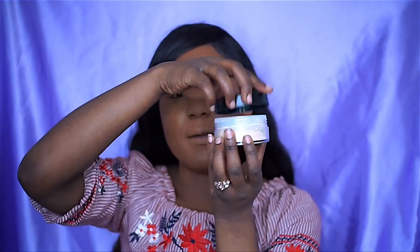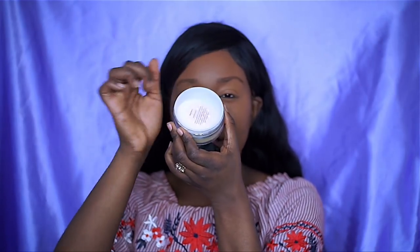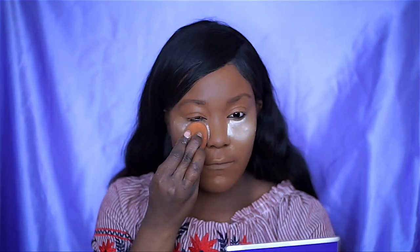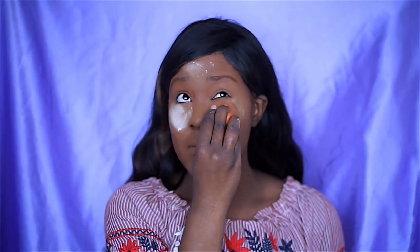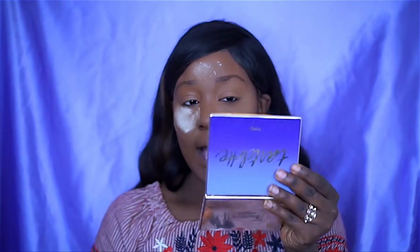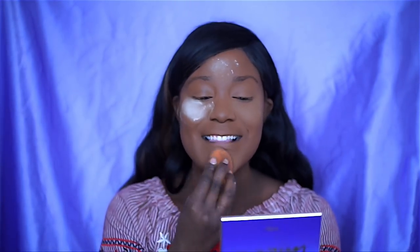Now I want to show you when you open the product — you get this big sponge, which I'm probably not going to use. So we're just going to set that aside. You have the powder which is covered with a clear wrapping. I'm going to apply this under my eyes, on the chin and forehead area too, just using dabbing motions to blend it onto the skin. It feels very thin. Wow, it looks good!